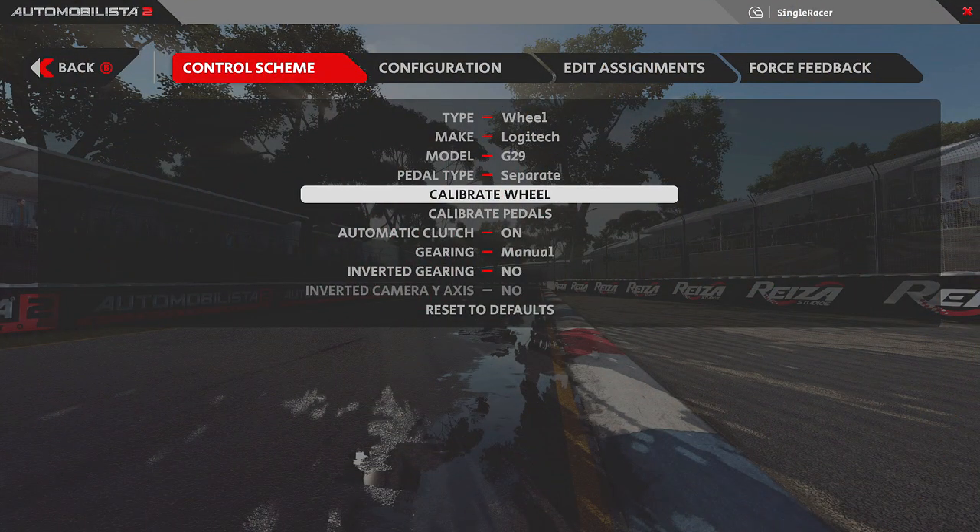With the calibration problem fixed, the software could now read the correct information to calibrate the wheel properly. Now I want to show you how to set the wheel if you're feeling very vague in the center, or if you don't use the standard 900-degree wheel rotation. Most people use 900, but I actually use 240 degrees because I like that tighter feel — like an F1 wheel.